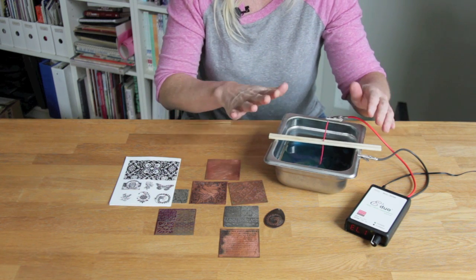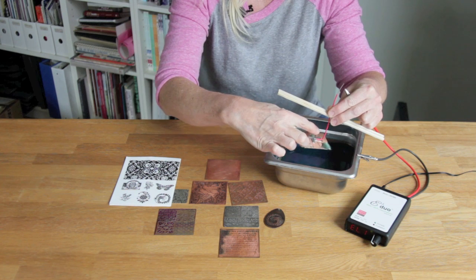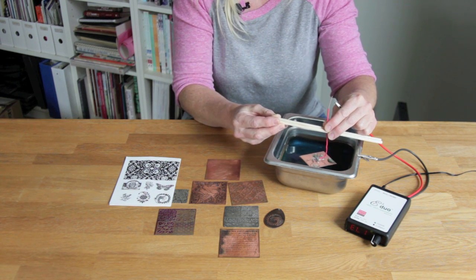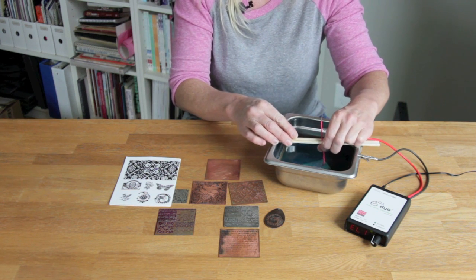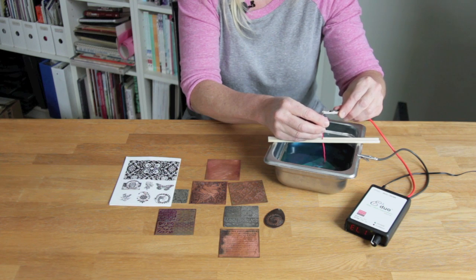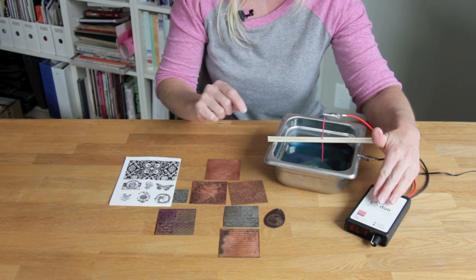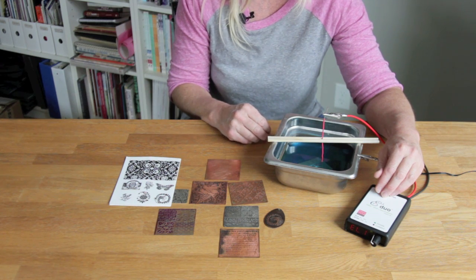When you've got your resist on and you're ready to etch, attach an aluminum wire to your piece. This aluminum wire is coated, which protects the wire, keeps it from breaking, and helps prevent current buildup at any small fractures. For copper, brass, and bronze you could use regular aluminum wire, but for sterling silver or fine silver always use coated wire because uncoated aluminum will interfere with the solution. Clip the other black clip to a stainless steel pan, make sure the copper isn't touching the sides of the pan or that the clips aren't touching each other, set the appropriate current level, and wait — generally pieces take two to three hours for copper to etch.